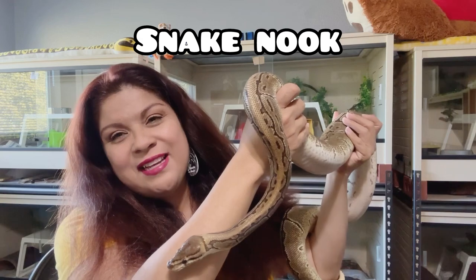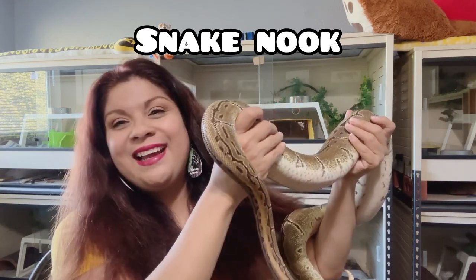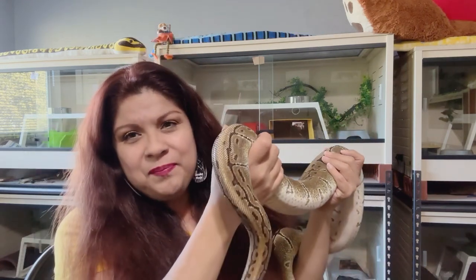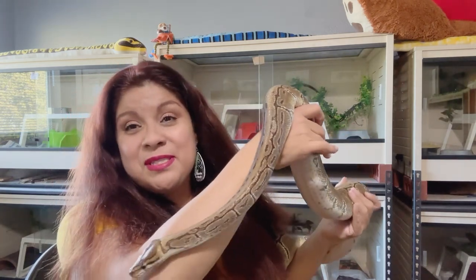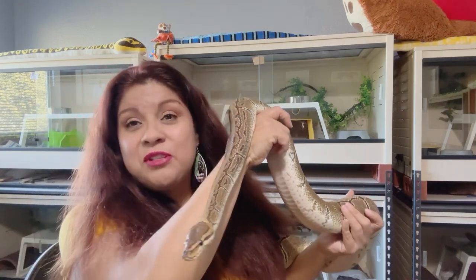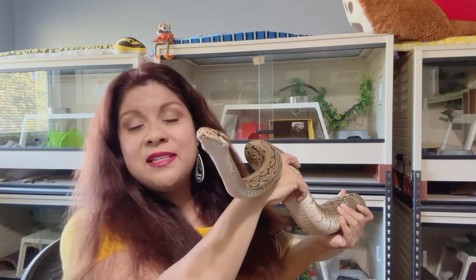I thought this would be a perfect time while I have her out for her to help me do an intro and outro for this video. This video will also include a few clips — a bit of a montage of my snakes using their newspaper substrate in their enclosure. That'll give you an idea of how newspaper can work for your snakes in case you are considering using newspaper as a substrate.